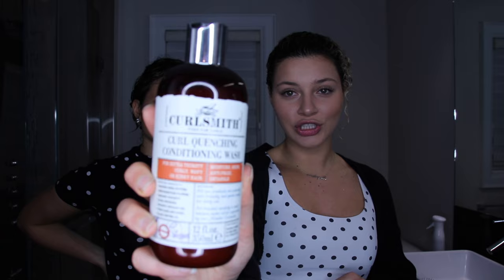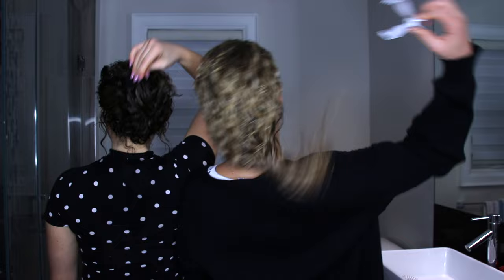Without further ado, let's get to it. Today we'll be using the line of products from Curl Smith. We have both used the Curl Quenching Conditioning Wash to wash our hair. Secondly, we are going to use their Moisture Memory Reactivator as our prepping product. This can actually be used to reactivate the curls later on in the week when the curls look a little wonky when you wake up. You can also use it as a leave-in — it's pretty light to start off the wash.